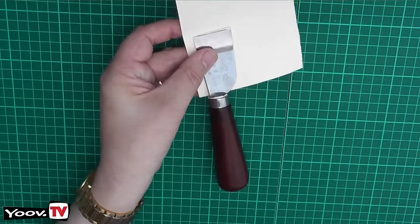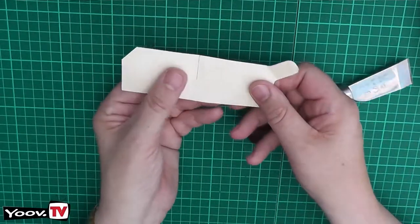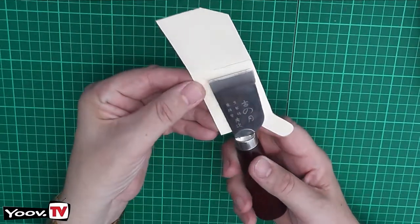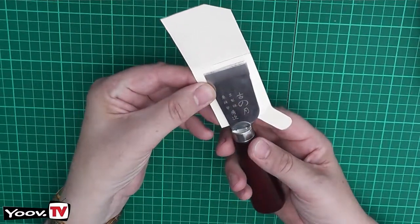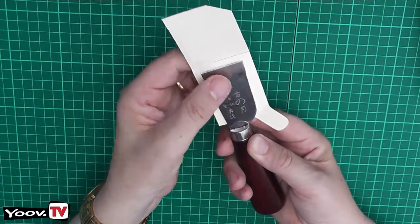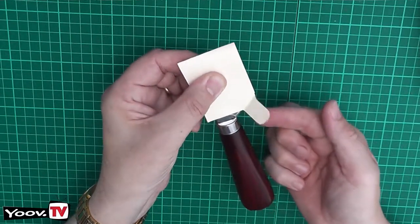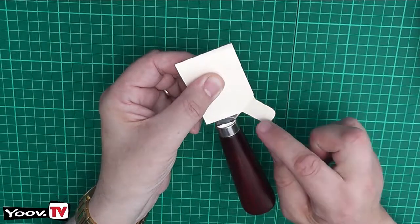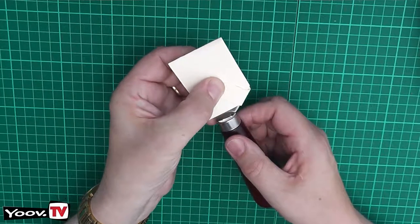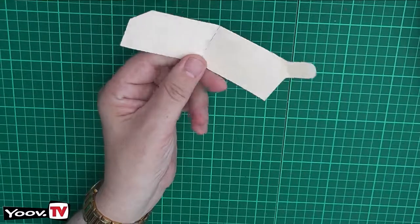I've already made a template which we can look at over here. As you can see it's just a piece of card. When the blade is in, I've left enough space for the welt to go around, and then when that top section is stitched in place I'll create a small flap here with a press stud — a snap fastener — which will fasten down and prevent the knife from being pulled out of the sheath.